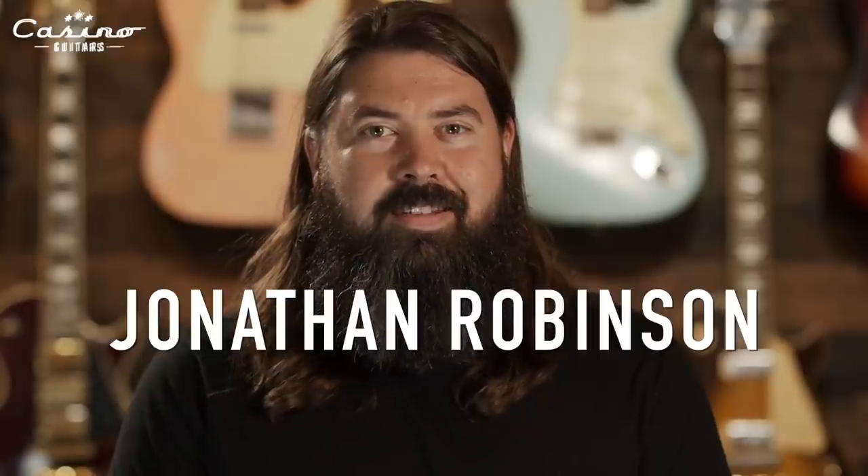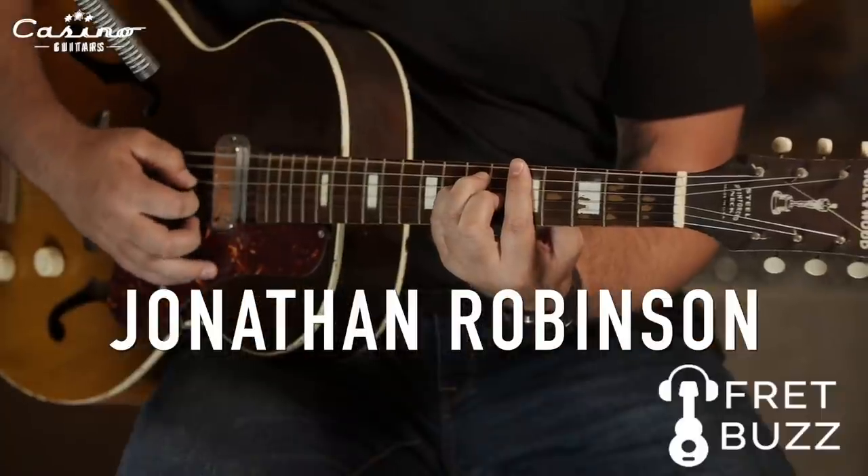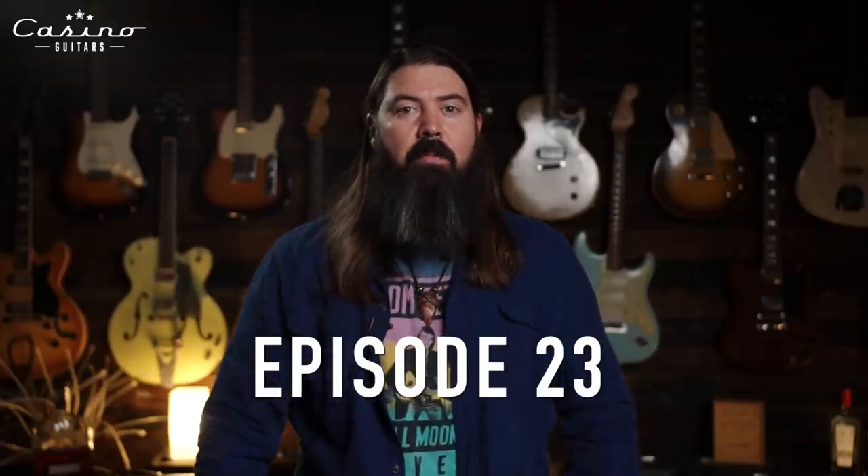I'm Jonathan Robinson and this is FretBuzz. Hello and welcome back to FretBuzz. Hope you guys are doing alright today.